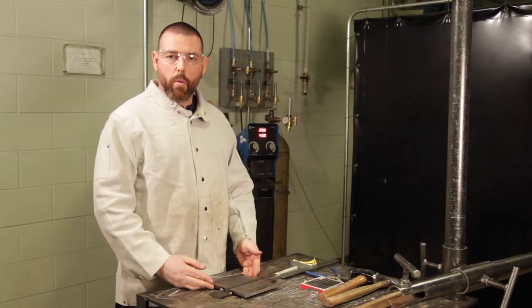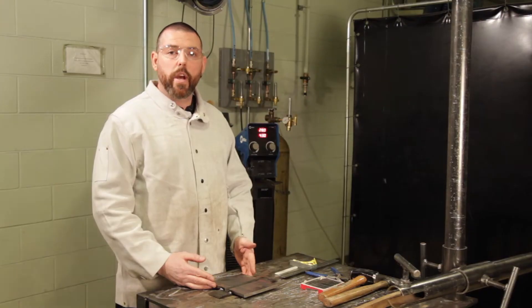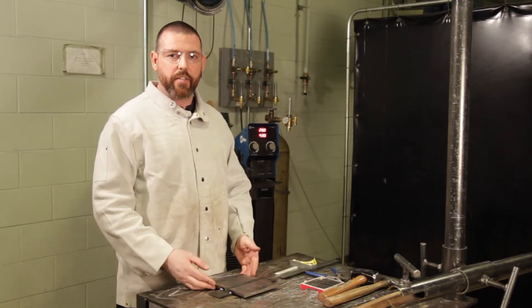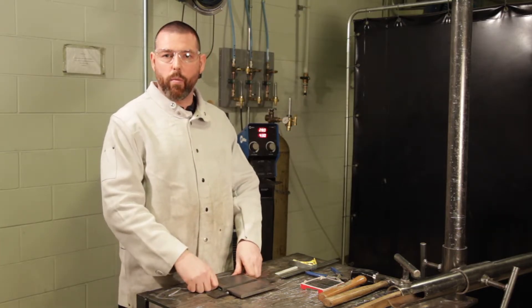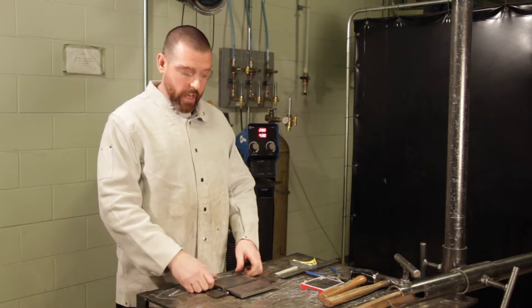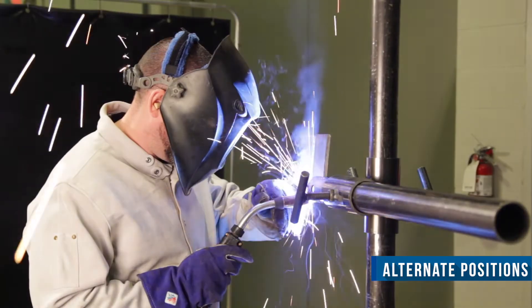Now that we are moving on to our welder qualification, I will note that we are working with a flat position S classification test plate, as seen in CSAW 47.1 Figure 8. This particular test plate is Option 1, where we weld directly onto a backing bar.